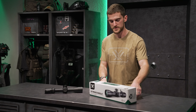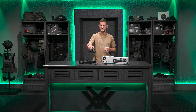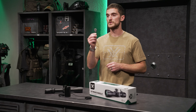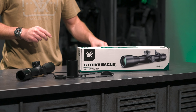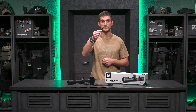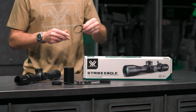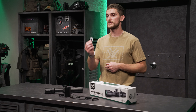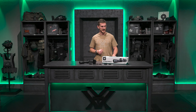When you get this rifle scope, a few other handy items come in the box. First up, you're going to get bikini style lens covers and a sun shade that screws right into the objective end. There's also a tool specific for working with the turrets when setting the Rev Stop zero system, along with the Rev Stop ring that goes right inside the elevation turret should you choose to use it. You'll also get a throw lever for the magnification ring, which allows you to make mag changes quickly and easily.